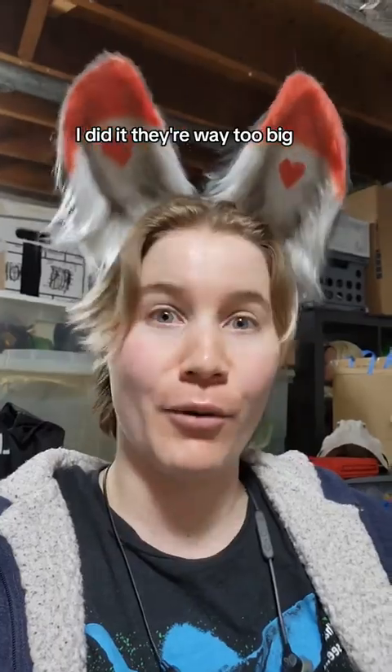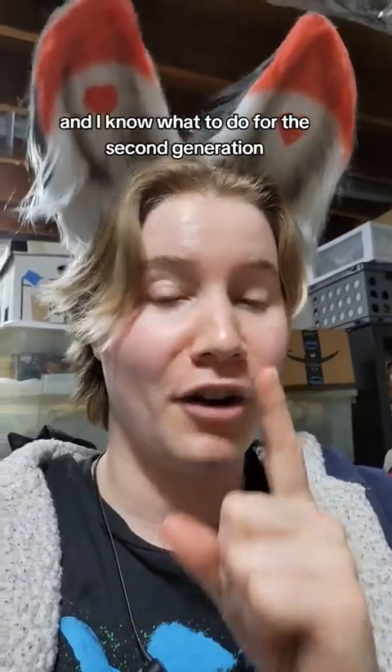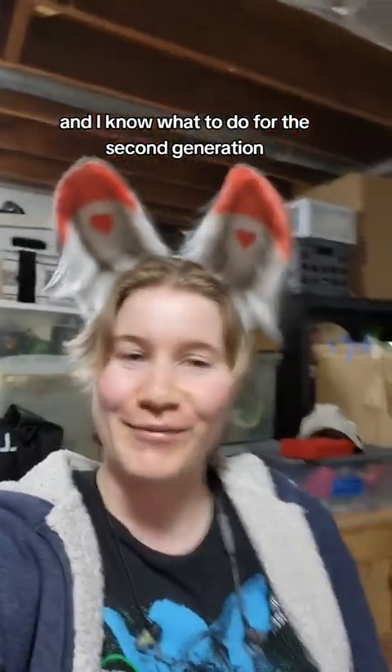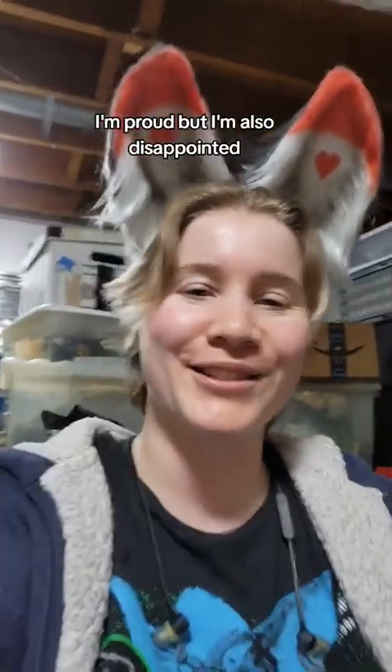I did it! They're way too big, but I made ears successfully and I know what to do for the second iteration. I'm proud but I'm also disappointed, and you know what, that's okay.